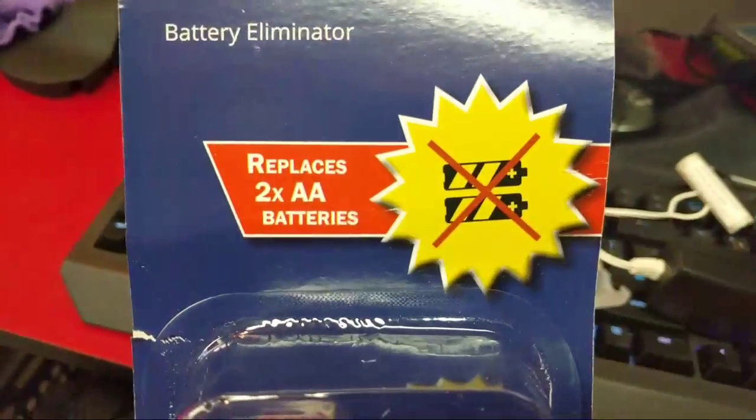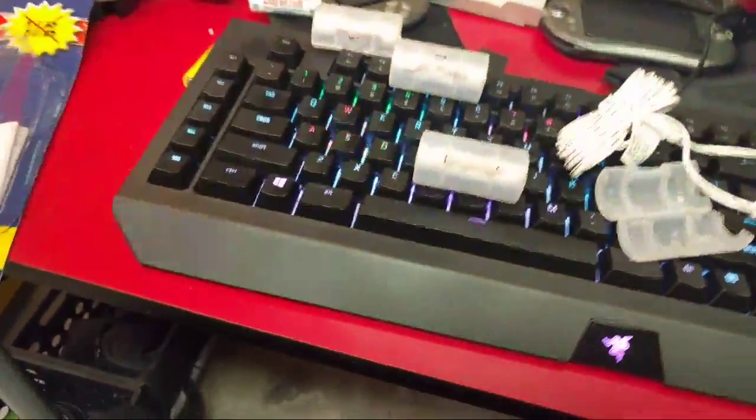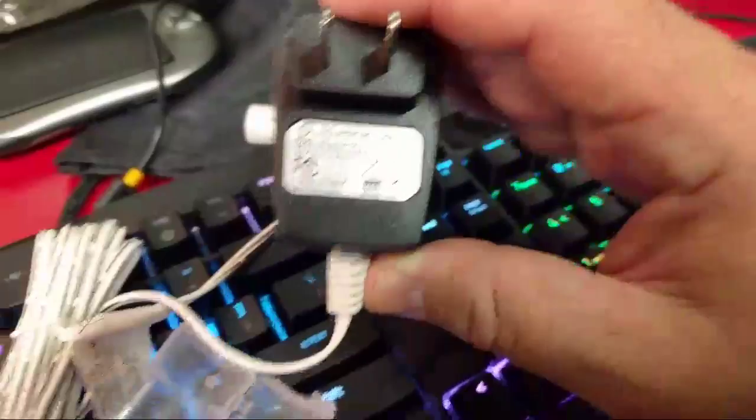This one is designed for using two batteries, which means it's only 3 volts — you add up 1.5 volts per battery. It's only a 3-volt power adapter, rated at 3 volts, 500 milliamps.